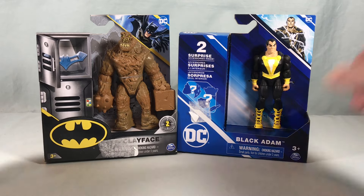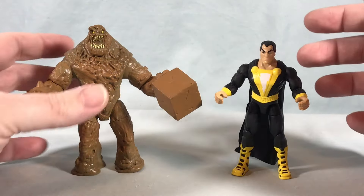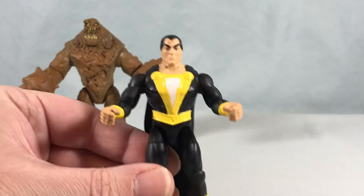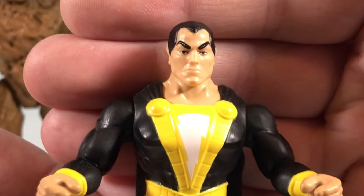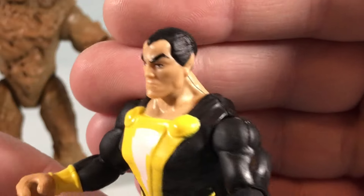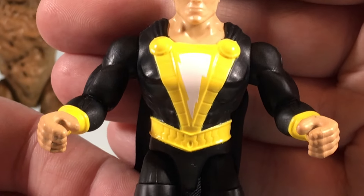Going to get these two out of the packaging and take a closer look. We'll start with Black Adam — I think he's just a little bit less interesting than Clayface, but still looks pretty good. The head sculpt is nice and the paint on the eyes is actually really good for how small and intricate that would have to be. He's got serious eyebrows, little pointed ears, and the lightning bolt on the chest.